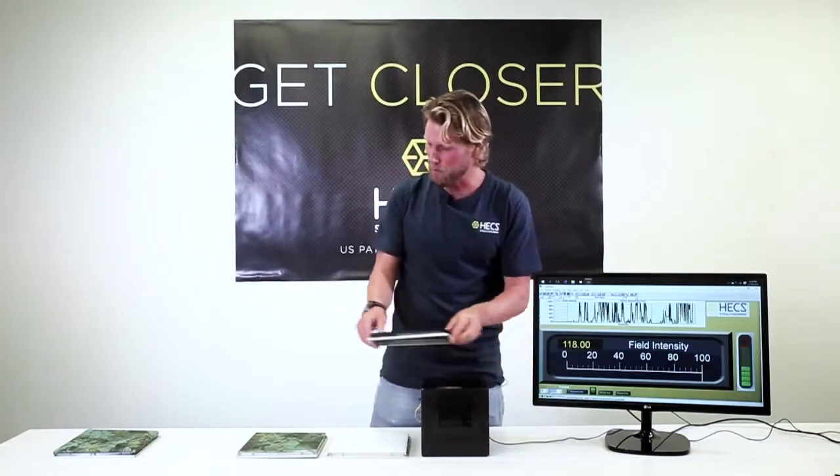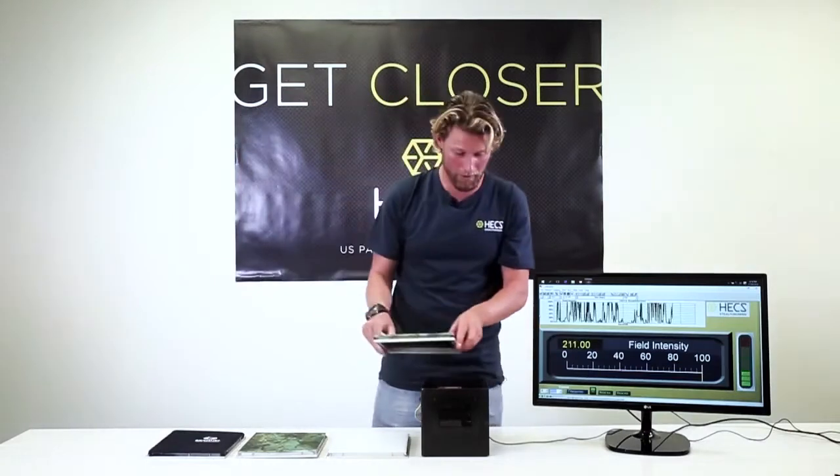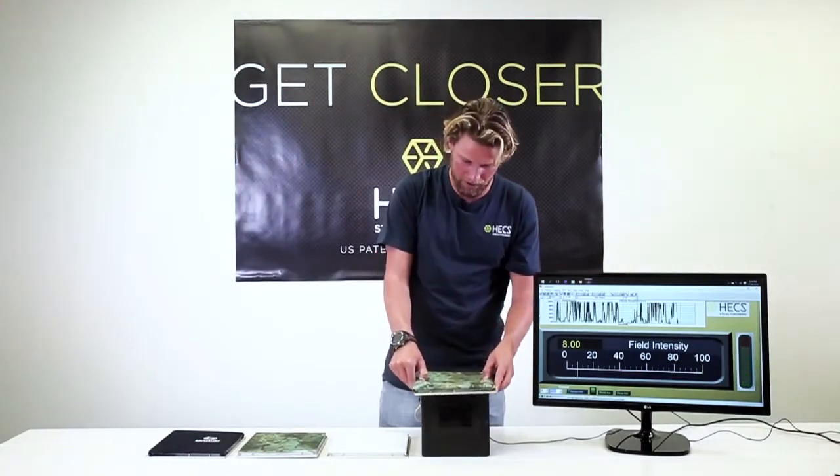However, when we take the same neoprene but with HECS fabric glued on top, you'll see that my electrical signal is blocked almost entirely.